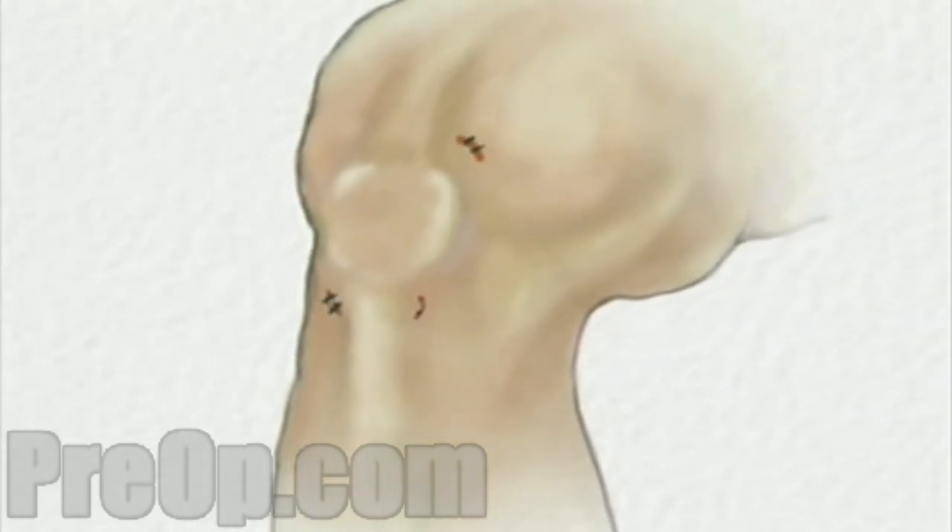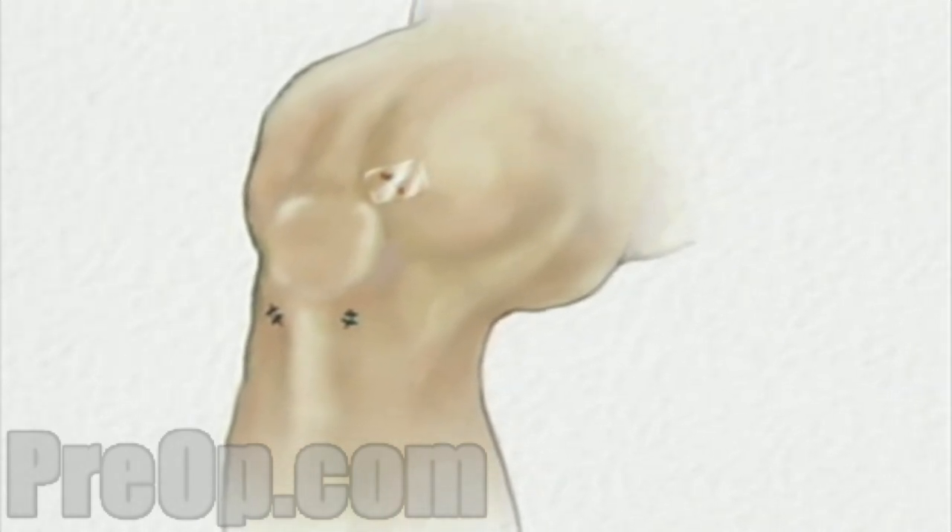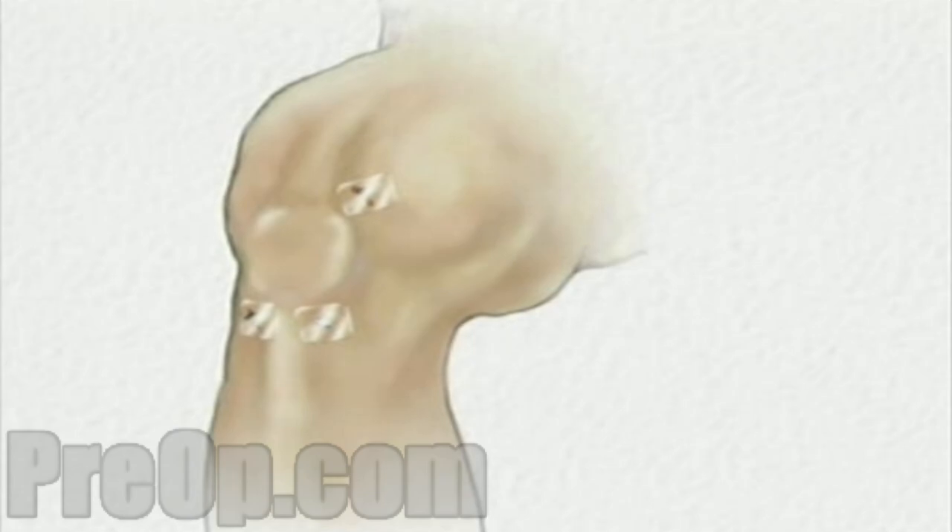Following surgery, sterile dressings are applied. To aid in healing, your knee may be stabilized with a brace and you will be encouraged to use crutches during the recovery process.